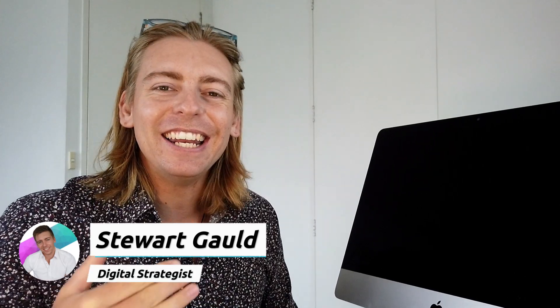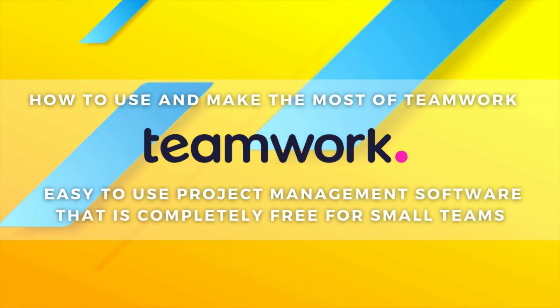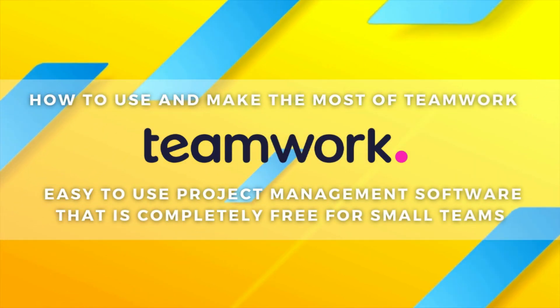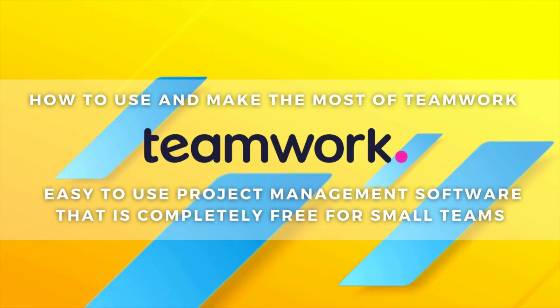Hey guys, welcome back to this channel. If you're a new visitor here, my name is Stuart and I'm excited you could join us today. In this project management tutorial for beginners, I'm going to guide you through how to use and make the most of Teamwork, which is an easy-to-use project management software that is completely free for small teams.